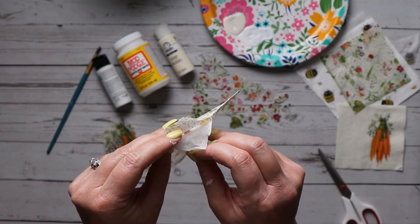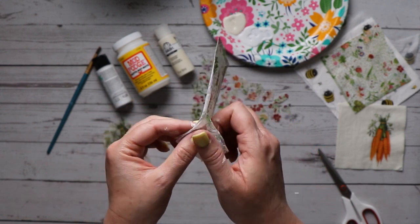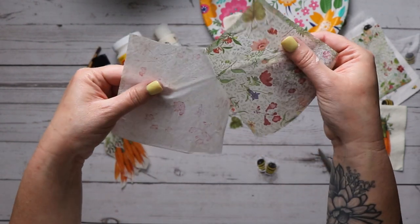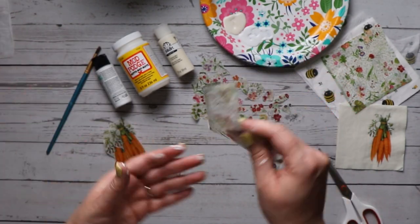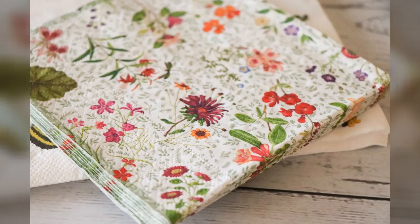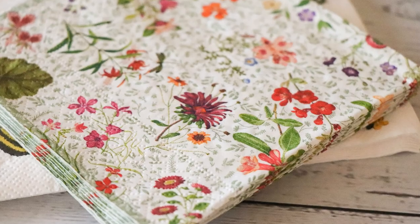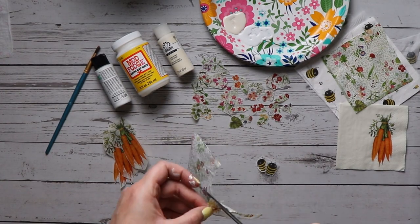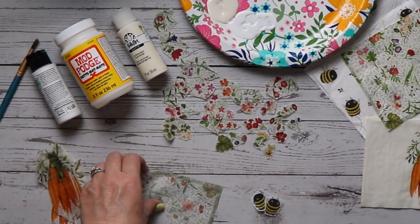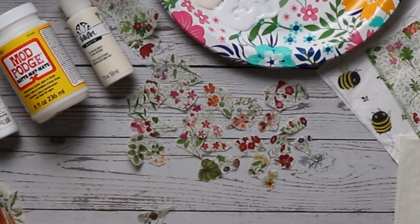While your eggs are drying, we're gonna start peeling and cutting our napkins. My napkins are three-ply, so we peel away the extra two layers so we're only down to the layer with the design on it — we want it nice and thin. I've got three different patterns. The floral pattern is really forgiving for mistakes; the small repetitive pattern allows seams and wrinkles to be virtually invisible. When cutting, keep size in mind — we want some larger pieces and some smaller pieces for variety when applying them to the egg.